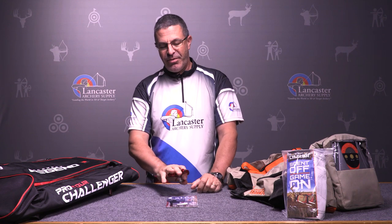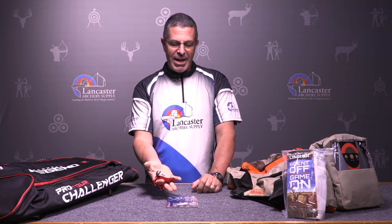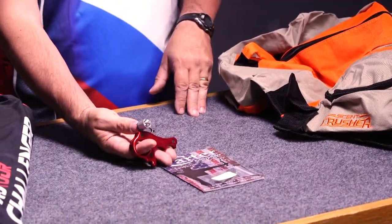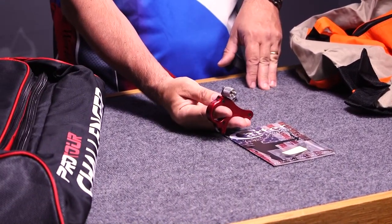That again is the Carter Just Because. This one is a three-finger release — a great handheld release from Carter. This one comes with a $25 gift card from Lancaster Archery.